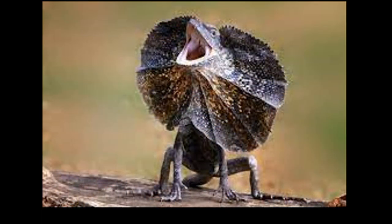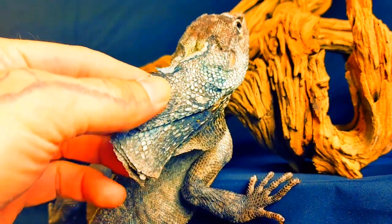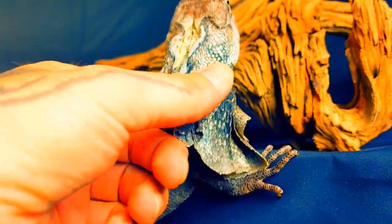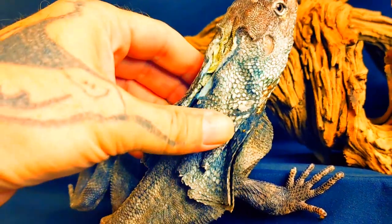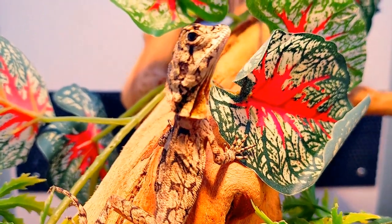They get their name 'frilled' because they have a frill, which is a defense mechanism — so make note not to get your animal upset. These guys also run on their hind legs. Don't get that mixed up with the Jesus lizard, which does run on water. It's also a basilisk — totally different animal, totally different environment, everything just completely different.